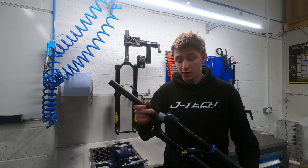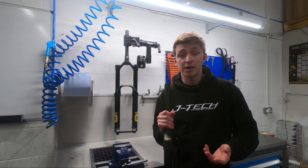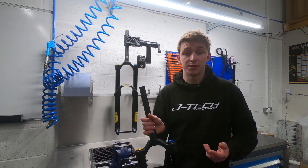Travel options on the fork: both the coil and the air range from 180 to 120mm in travel at 10mm increments.